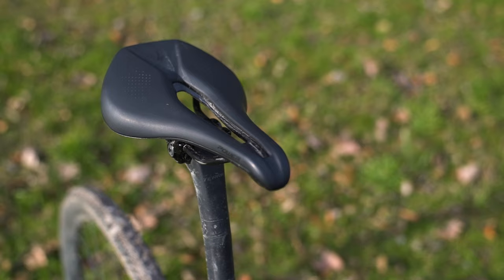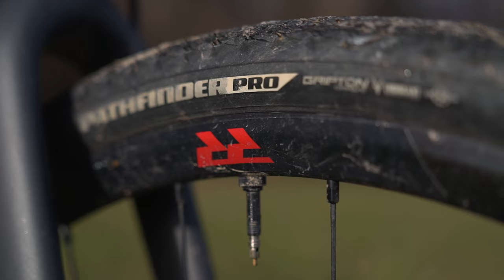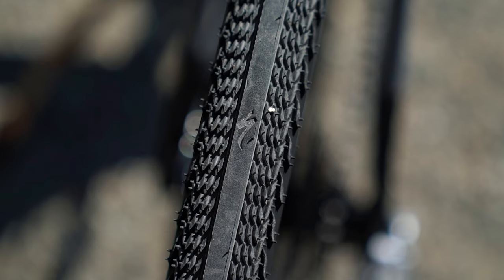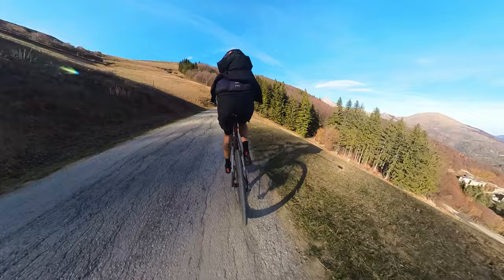Other standout components: the saddle is amazing. To my disbelief, I never thought I could like a saddle this much — the Power Comp saddle is really great. The Pathfinder Pro tires are also standout. After trying a wide variety of tires — Vittoria and Pirelli — these are the first that feel really awesome and shred both road and gravel. On the road they are super fast and roll really well; off-road they are fairly grippy. The keyword is versatility.